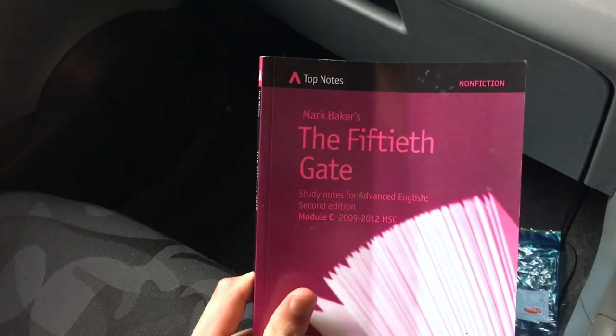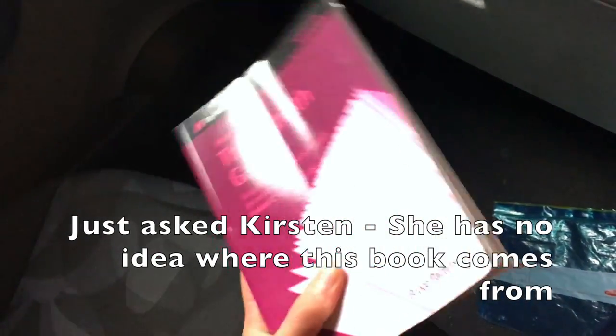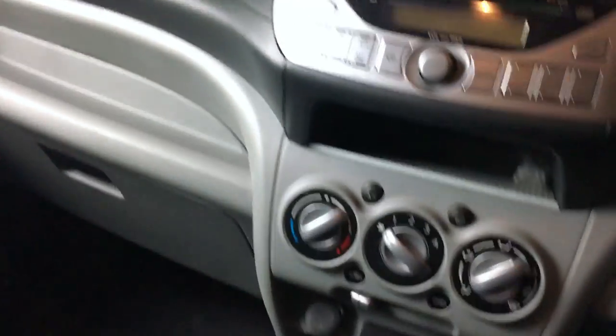Let's go to the passenger side. My sister is in second year uni and she did this book when she was in year 12, so that's been sitting here - we haven't even had this car for that long, I don't know how we even got it. Receipt, wallet, sandwich bag, leaves, crumbs. I won't check the glove box because I don't want to.